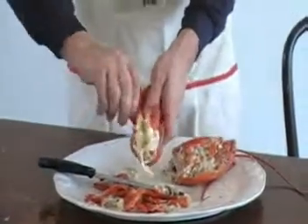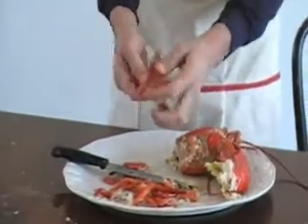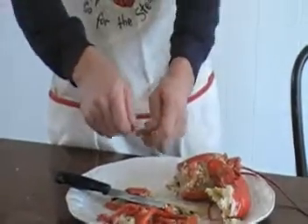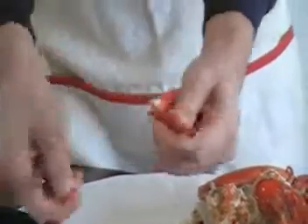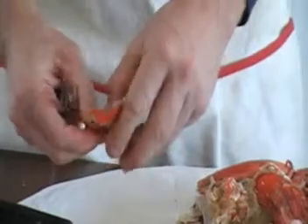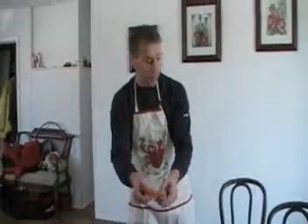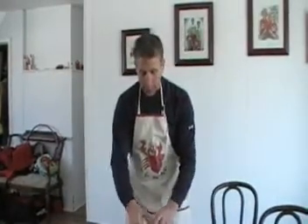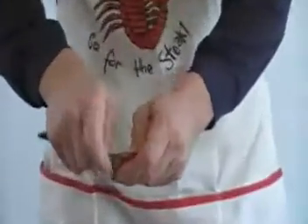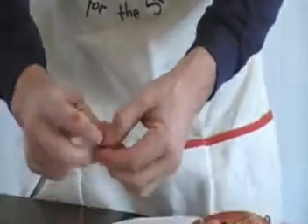You're going to take your tail and break these little flippers off — what they swim with. Now most people throw these away, but what we're going to do is put a fork up this side and open it, take a fork up this side and break that off. Break up this side, take your fingers and pry up — look, delicious meat! Incredible, the best you'll have. It's a sin to waste for the price you pay for lobster. Same thing to the other side — nice and easy, up that side, just rip open that side, and that little piece of meat came out.